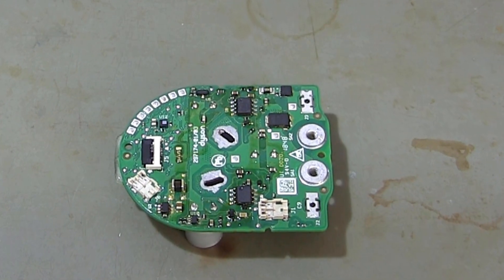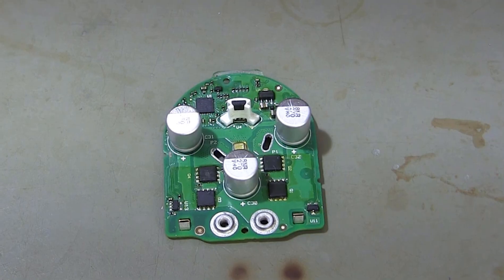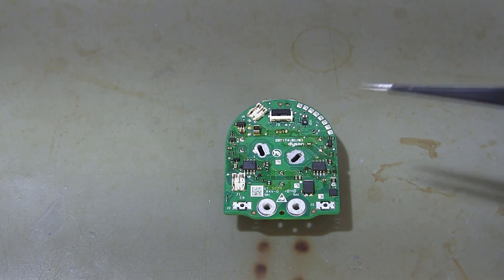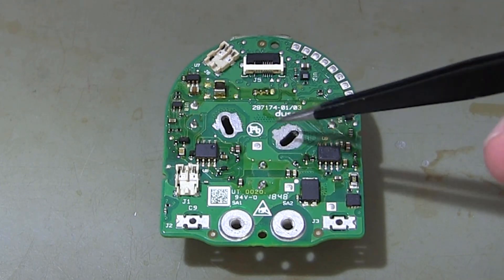Hello, Tech Enthusiasts! Today, we're going on a journey to discover the unsung hero of your Dyson V11 vacuum cleaner, the motor circuit board.